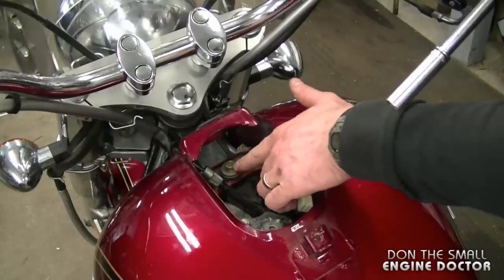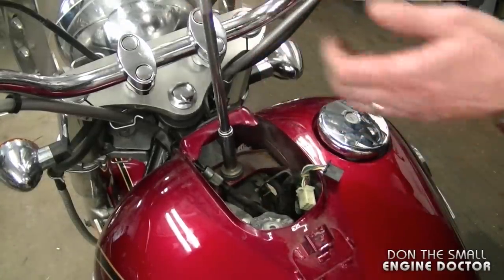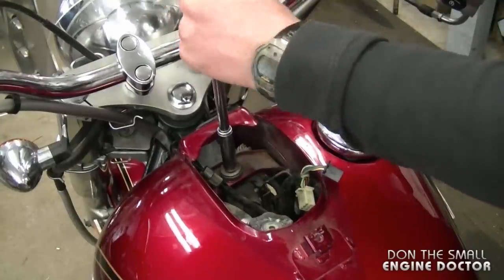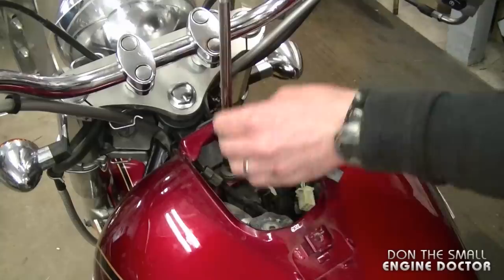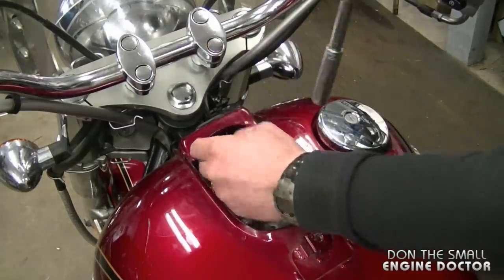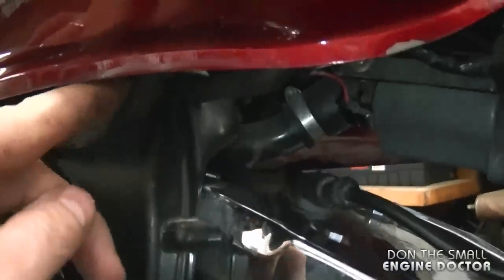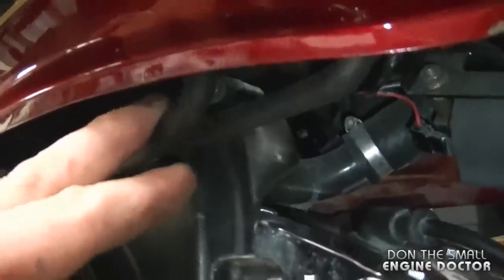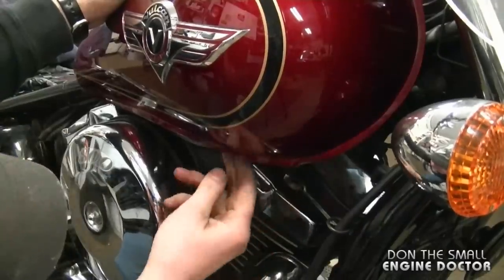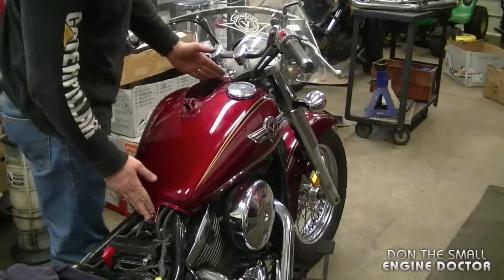Once you have the dash off, there is another 12 millimeter bolt here holding the fuel tank. The last two things to take off before we can remove the fuel tank are these two vent hoses over here — they're connected right underneath the fuel tank.